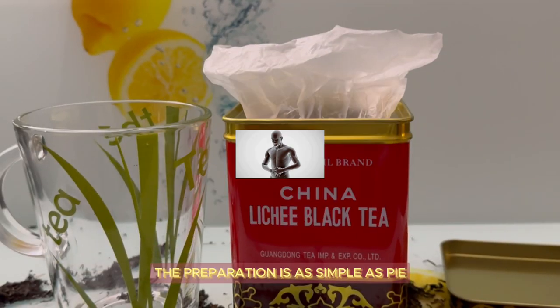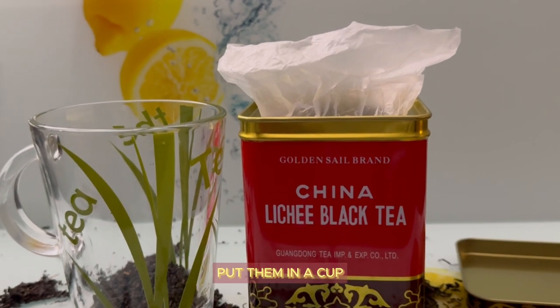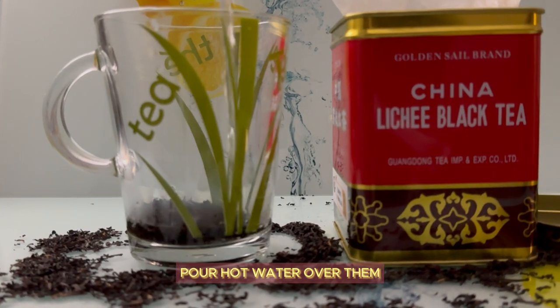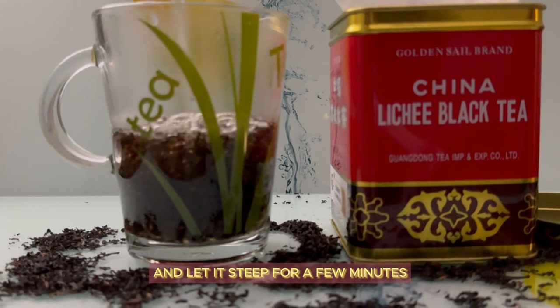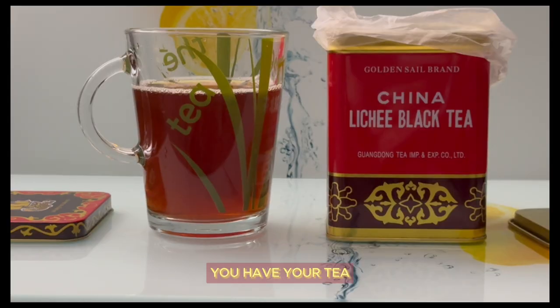The preparation is as simple as pie. Take a tablespoon of fresh or dried lychee pieces, put them in a cup, pour hot water over them, and let it steep for a few minutes. Then strain to remove any residue and voilà — you have your tea.